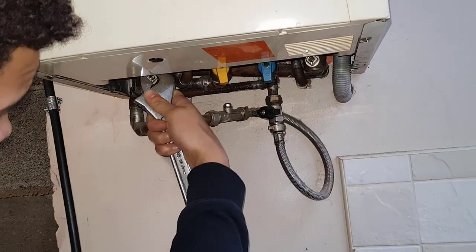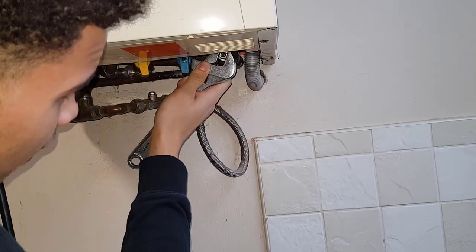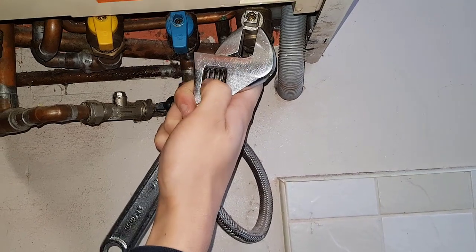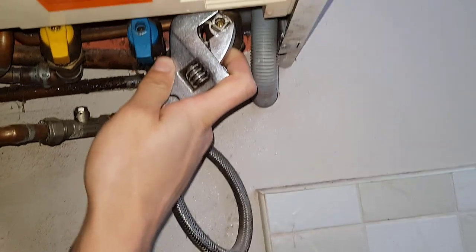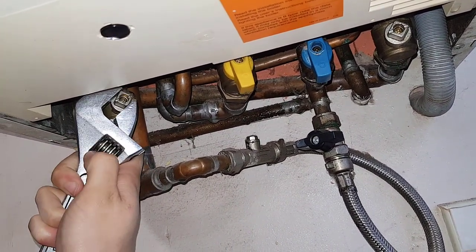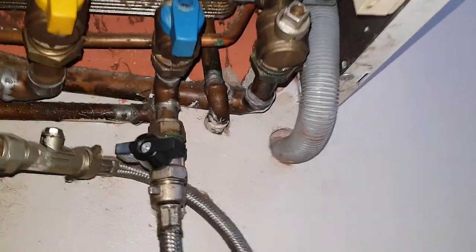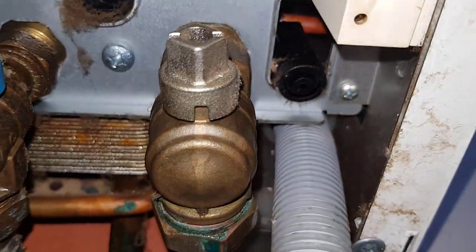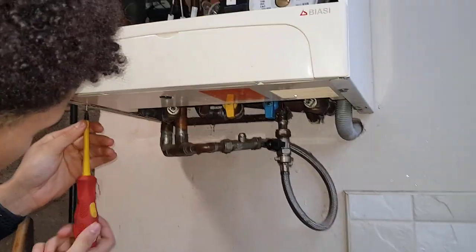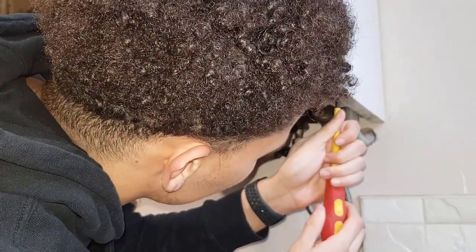Now we're going to isolate the boiler because it's in the kitchen, so we're going to turn off the flow and return. It's a quarter-turn operation. The drain pipe on this particular boiler is right near the bottom. I'm going to need a bowl or a bucket underneath to open it up and let any water out of the boiler. To gain access into the drain pipe, we're going to remove the screws at the bottom and then slide the front panel towards us, because it's kind of compact.